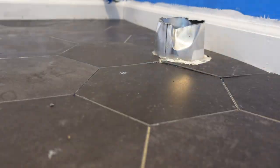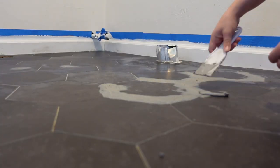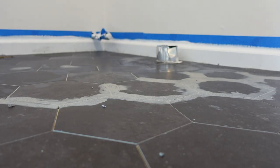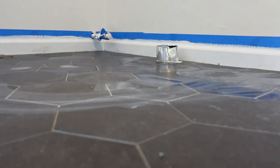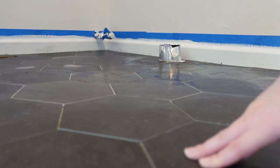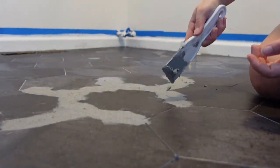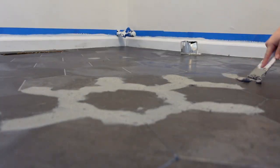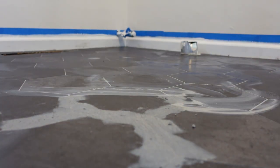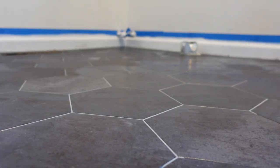This makes the peel and stick tile look like real tile. We had somebody come into our house — one of our contractor friends — and he was like, 'What kind of tile is this?' He was confused that it was peel and stick. I got a lot of comments on TikTok from people who actually install flooring and they said that this is the absolute best way to install your peel and stick to keep it staying down. I highly recommend using the stick and stay and grouting them because it looks so much more professional.